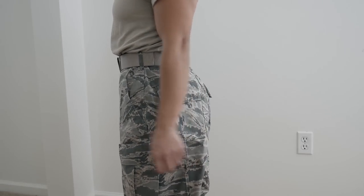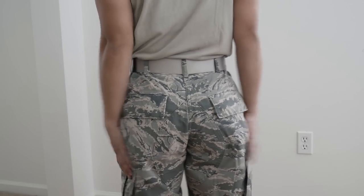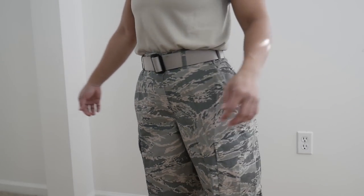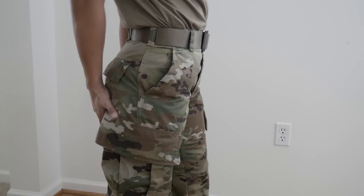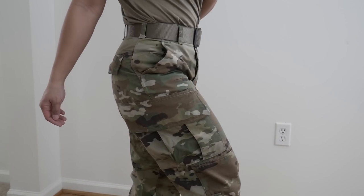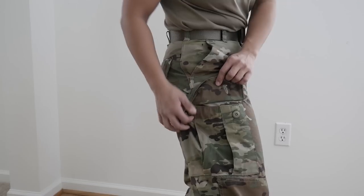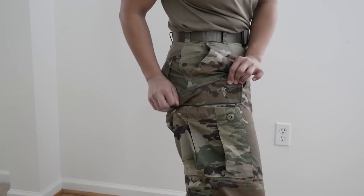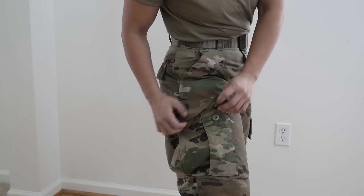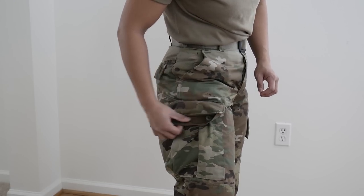These two uniforms are untouched. You can see my ABUs have a lot of room and they don't form to my shape very well, but the OCPs show my shape a lot better. I like clothes that fit well, so I really like the OCP pants. The pants both have eight pockets, but the OCP pockets are bigger — the cargo pockets are bigger by a good amount and they're super roomy.